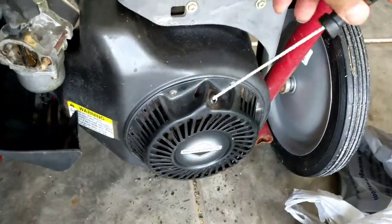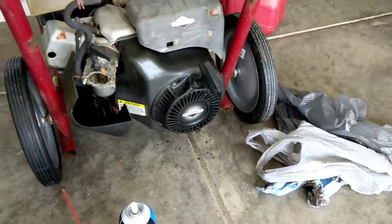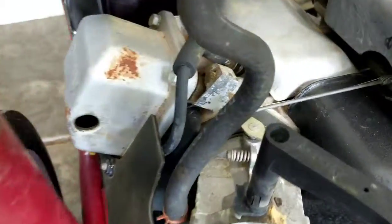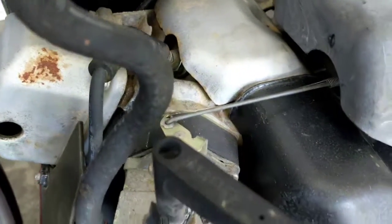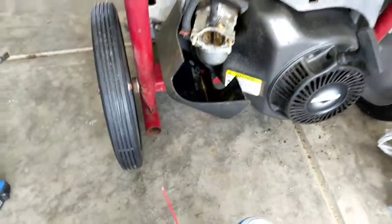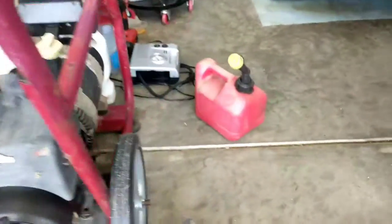I should have bought a new spark plug but that plug looks fairly new — I don't know if I changed it before. It's that little shiny thing down in the middle. So I got a new filter for it.